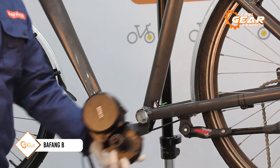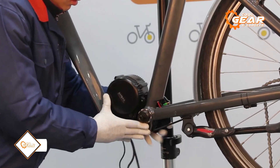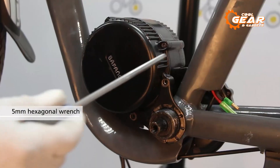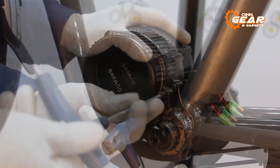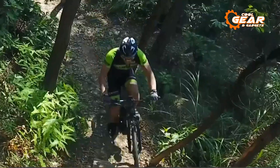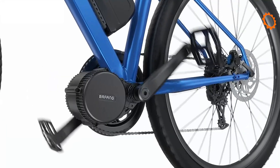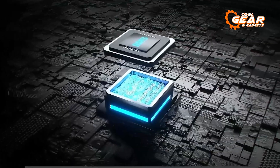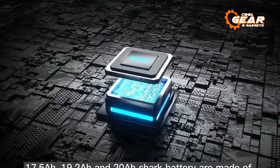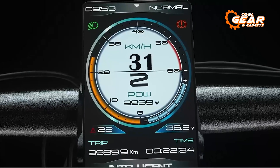Regarding e-bike conversion kits, the Bafon BBS02B is one worth mentioning. It is a powerful and versatile e-bike conversion kit that is compatible with mountain bikes, road bikes, and commuter bikes. With a maximum torque of 120 Nm, this electric motor provides excellent performance on climbing, making it perfect for exercise and fun. This kit comes equipped with all essentials you need, including a 48-volt 750-watt mid-drive motor, a display, chainwheel, and cable.